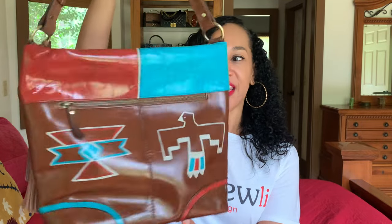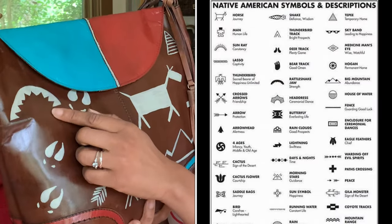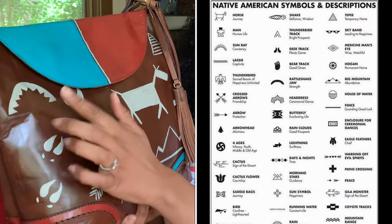This bag is an all-leather bag and the brand on this bag is Diba True — for real life. It's made in India and it is an all-leather bag. I love the tassel and strap on it. It does have a zip pocket on the back, which I like. I used three colors once again: turquoise, terracotta, and bone. This right here is a rattlesnake's jaw, which represents strength.